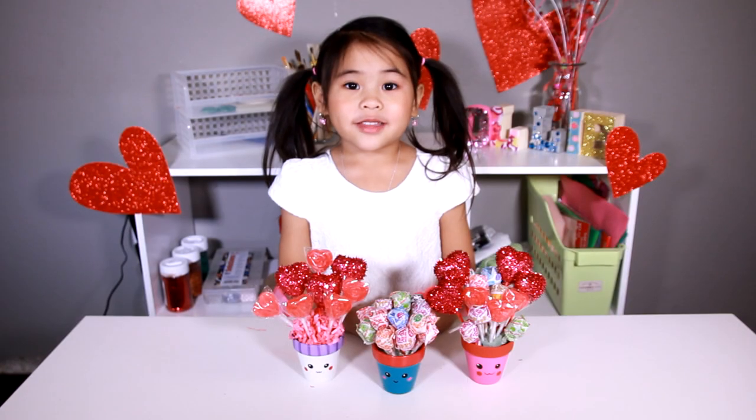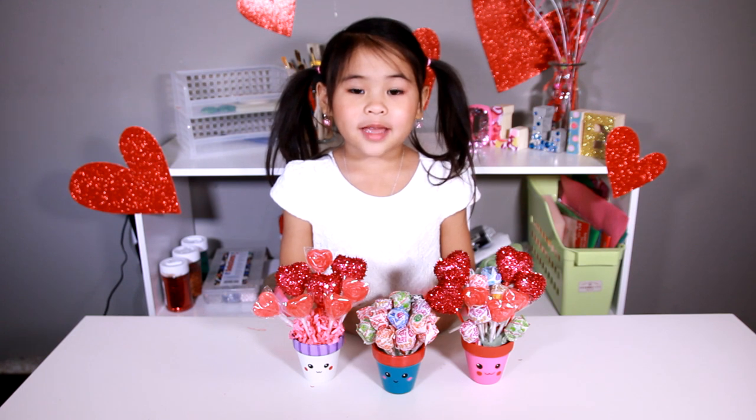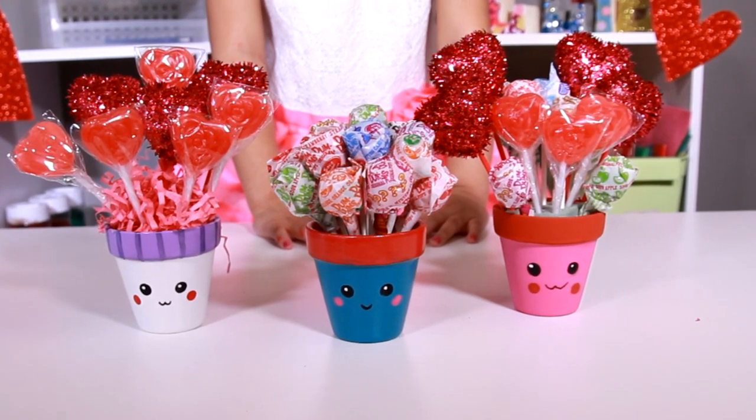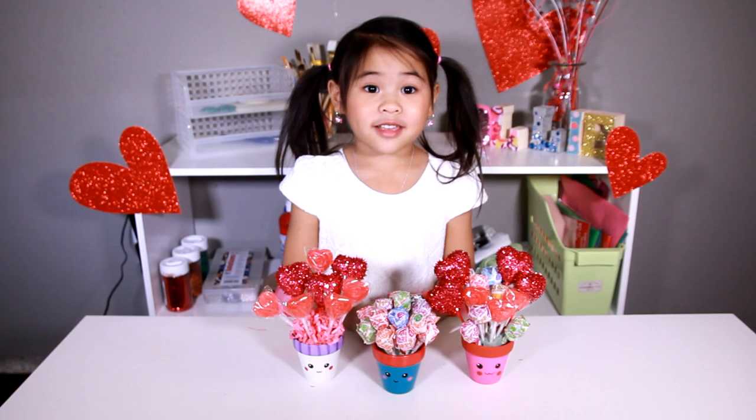DIYwithOllie.com. Welcome to DIY with Ollie! Today we're going to make this cute Valentine's Day present! They look so pretty!